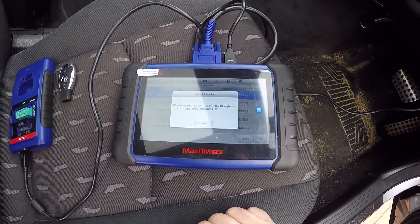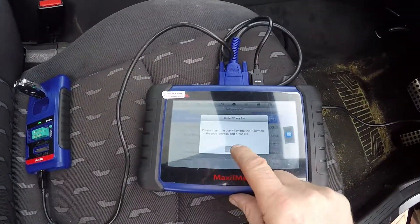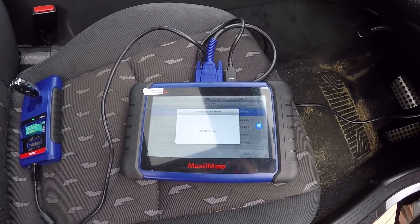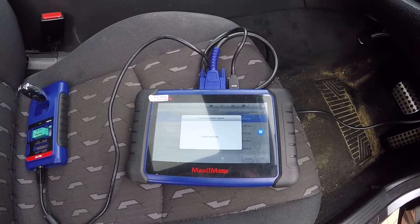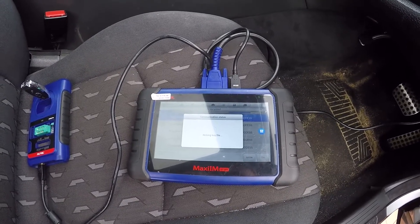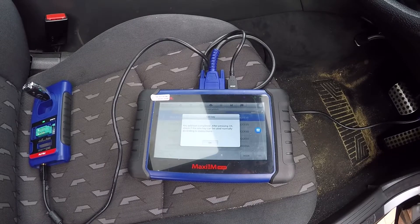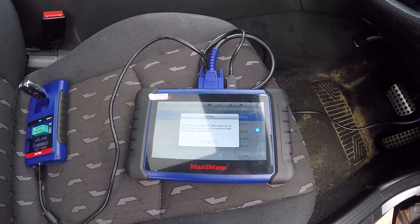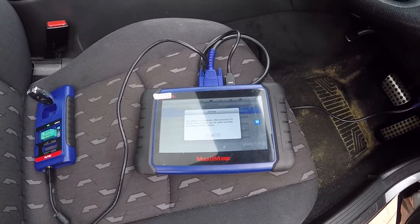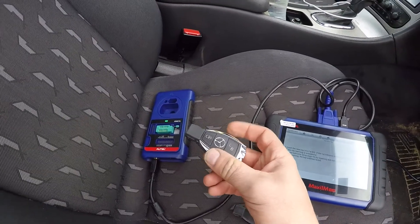Please insert the blank key into the IR hole on the programmer and press okay. Blank key in - detecting key. Writing the file to the key. Key addition complete. After pressing okay, check if the new key can be used normally according to instructions. Take the old key out of the EIS, press okay, and take the key out of the XP400.